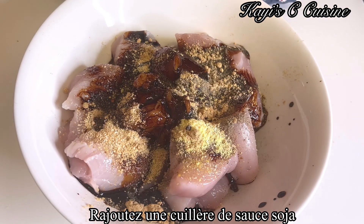Heat up the oil for five minutes and fry the chicken. If you don't want to fry it, it's okay as well to use the air fryer. Let it fry six to seven minutes on each side and the chicken will be ready.